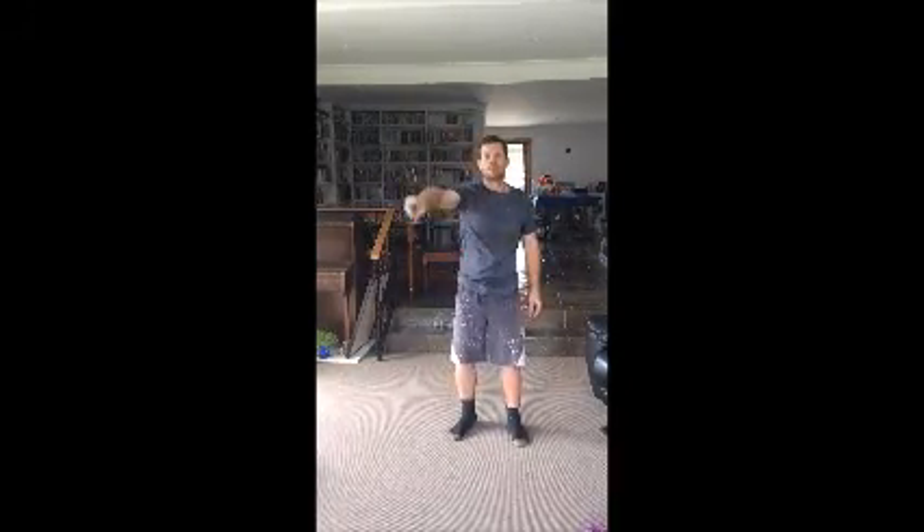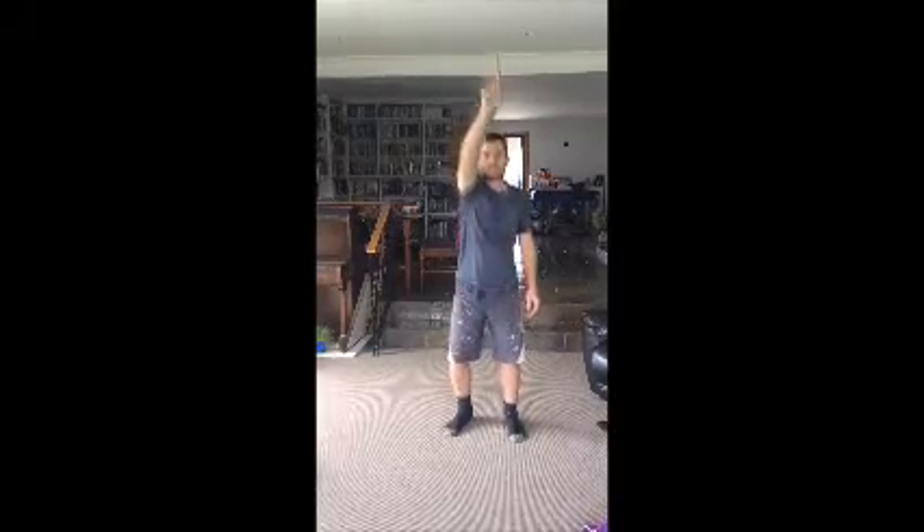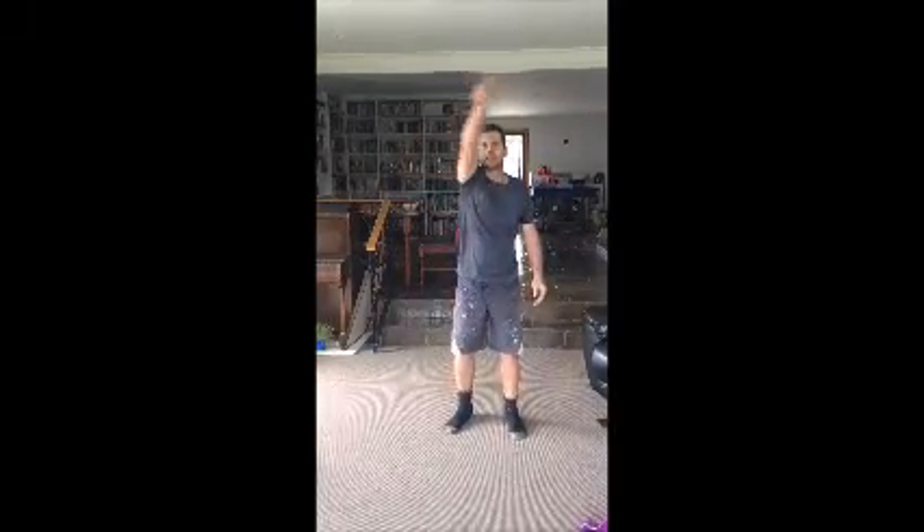The second literacy brain break is I want you to air write your words. So one of my words was 'hello' — I've just written my word, hello. You need to do that for all five of your words. So there are our brain breaks: in maths we have the star jumps and the burpees, and in literacy we have air writing the alphabet and our spelling words.